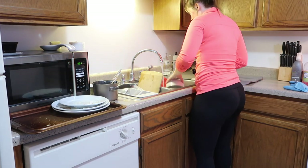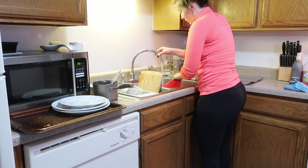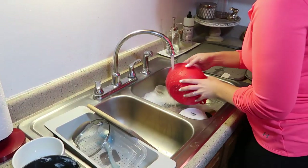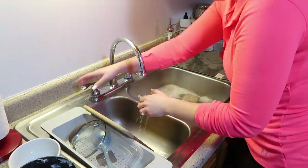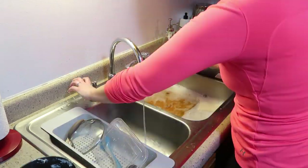While the degreaser soaks in, I'm quickly washing up the dishes that are in the sink. It's kind of funny because all of them could go in the dishwasher, but I just didn't want to wait until the dishwasher cycle was done, so we're just going to go ahead and get everything done by hand.